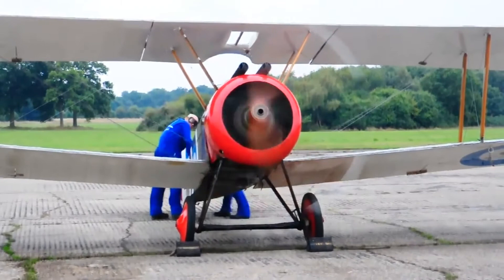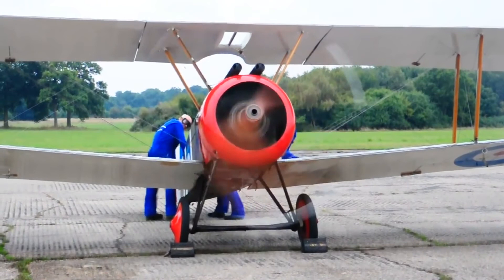By mid-1918, new German fighters outclassed the Sopwith Camel. Instead, it was increasingly used as a ground attack and infantry support aircraft.